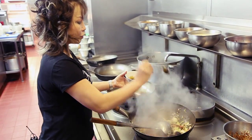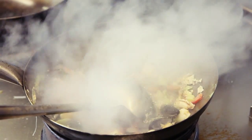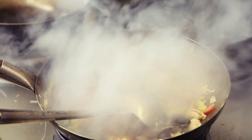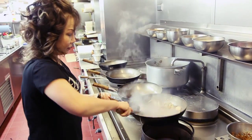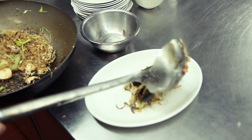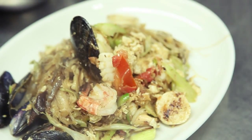One and a half tablespoon of the oyster sauce, soya sauce, and one teaspoon of the sugar. Okay, this is Phat Wun Sen Thale.